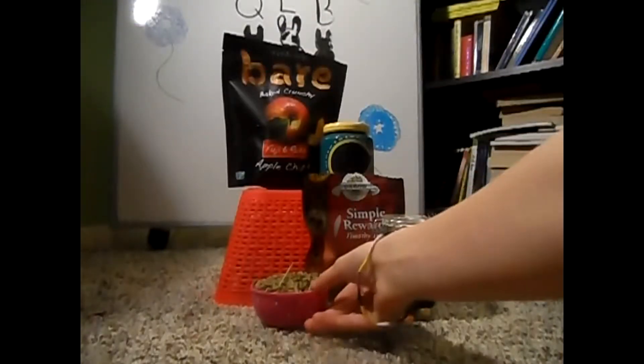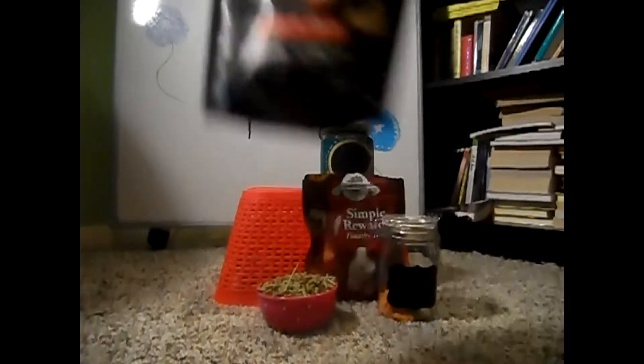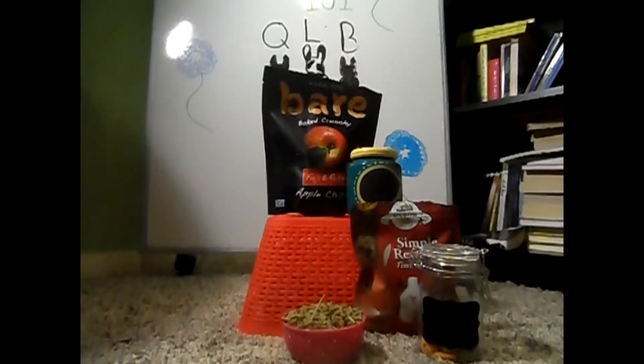Things you're going to need are a Ziploc bag, some pellets, some apple slices or whatever kind of dried fruit you want to use, some of your rabbit's favorite treats, and a second type of treat that your rabbit really likes.